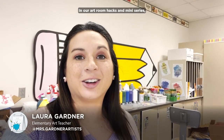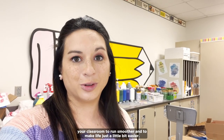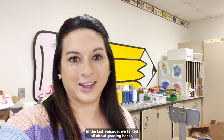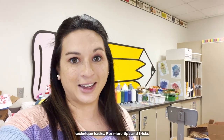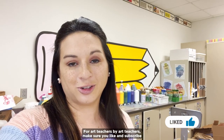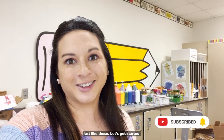Hey art teachers, I'm Laura Gardner, an elementary art teacher in Indiana. In our Art Room Hacks mini-series, we have three fellow art teachers bringing you innovative hacks for your classroom to run smoother and to make life just a little bit easier. In last episode, we talked all about grading hacks, so make sure you follow the link above to find that in the playlist. In today's episode, we're talking about six medium and technique hacks. For more tips and tricks for art teachers by art teachers, make sure you like and subscribe to The Art of Ed for videos just like these. Let's get started.